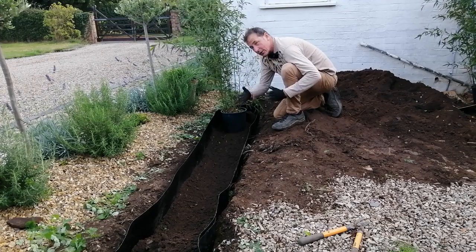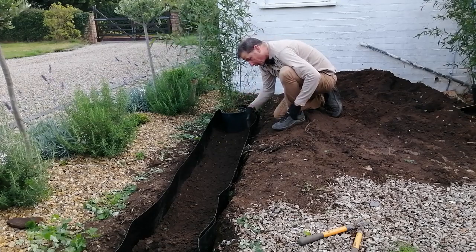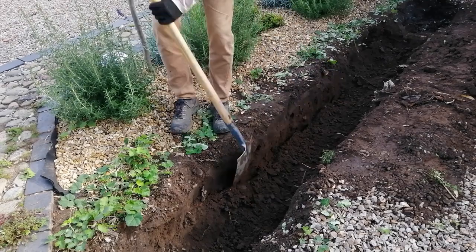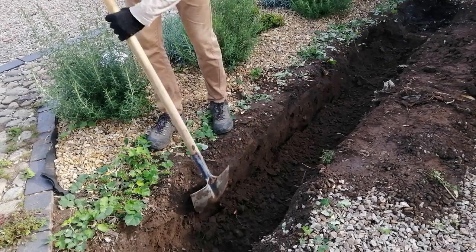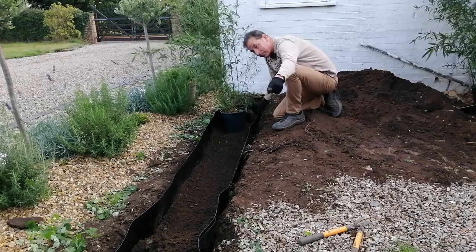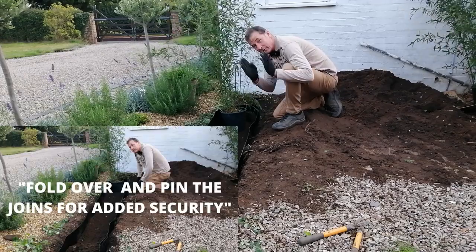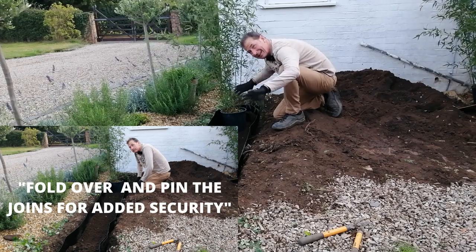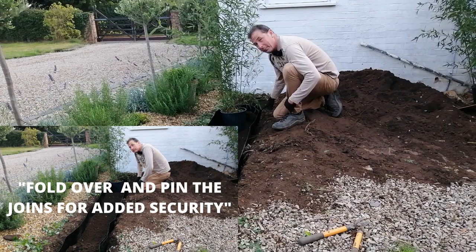I tried to make the sides of the trench vertical so that the bamboo barrier was also vertical — that gives it a bigger root run and makes it easier to put in. I overlapped it by a foot using two pieces, but actually that foot diminished to about 10 inches as I put the soil back in, so do leave a little bit of extra overlap.